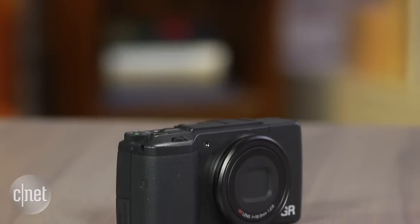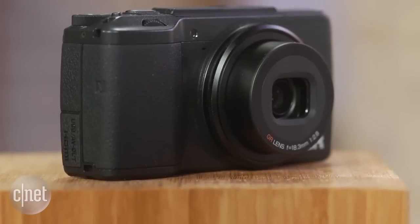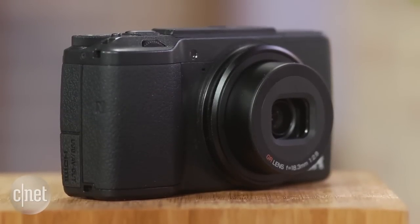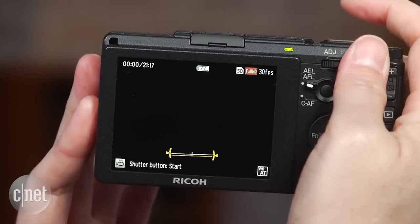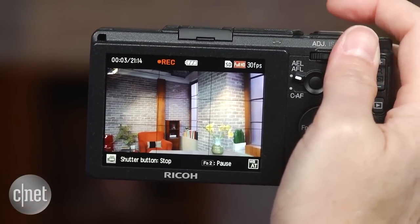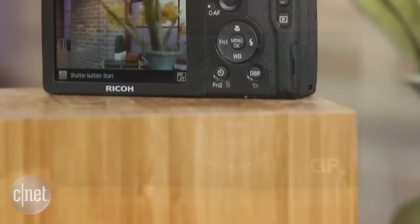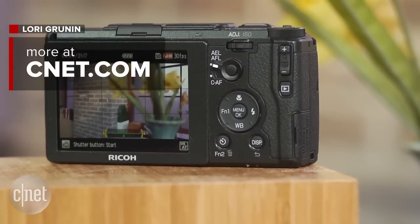It's a nice camera for inconspicuous and quick street shooting or as a travel camera for the landscape fan, but if you're looking for something that's equally adept at video or offers the shooting angle flexibility that a movable LCD or a viewfinder provides, this may not be the camera for you. For more detail beyond just the highlights, pop over to CNET to read the full review.